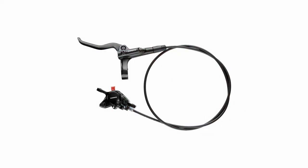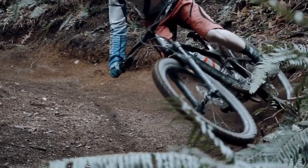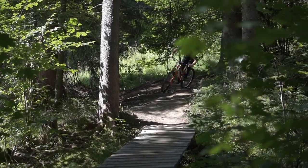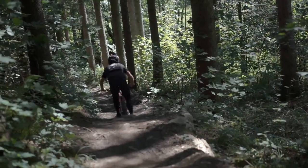Upgrading from mechanical disc brakes to hydraulics can significantly improve the overall braking performance. With hydraulic disc brakes you get much better stopping power and you'll have more control. They are also low maintenance, so you can spend more time riding and less time tinkering with your brakes.